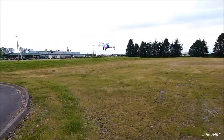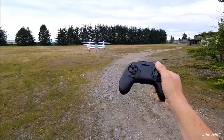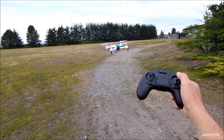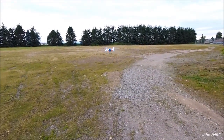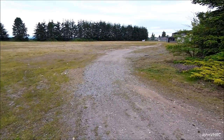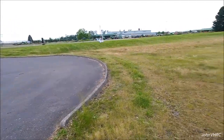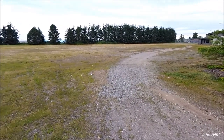Really cool looking machine. Handles really well. You can see the altitude hold is doing really great. Pretty cool. Nice range on it.